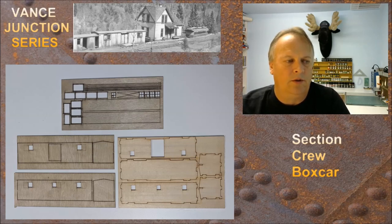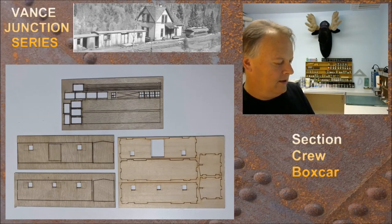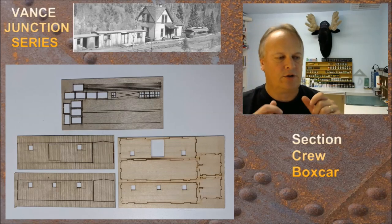The Banta Model Works kit 135 has four sheets of laser-cut material. We're going to assemble the kit, but it is not going to look this pristine and organized for very long, because the structures out along the tracks at Vance Junction got a lot of heavy weathering. They weren't really cared for. Let's get started — we'll assemble this using the instructions, which are about a page worth. It's a simple box car kit.